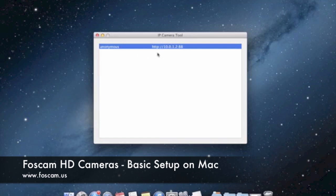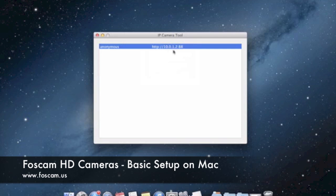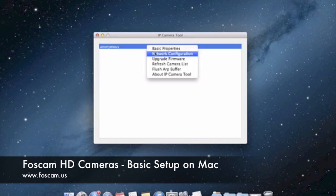If you're getting that problem, what you want to do is right-click here, or double-click on your trackpad with two fingers to open up the submenu, and click on Network Configuration. You want to do this even if you're not getting an error message — if you're getting an IP address and a port, you just want to make sure everything is set up correctly the first time so that you don't have to go back and do this again.